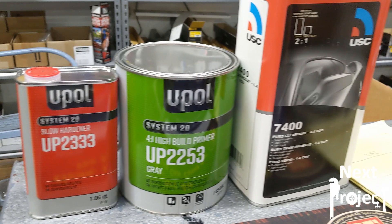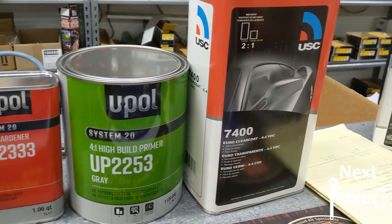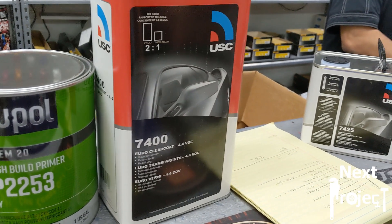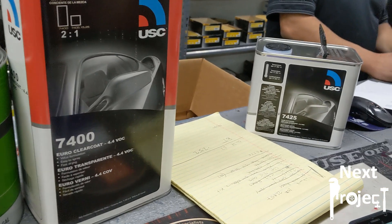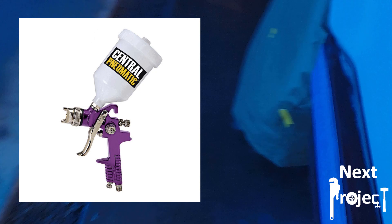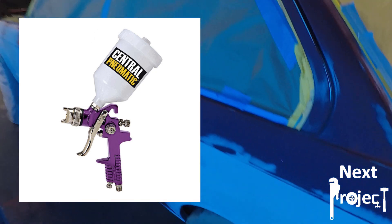The rest of the project we did with what I would consider middle grade to high grade materials, but we shot everything out of a Harbor Freight HVLP gun — so a very cheap gun.